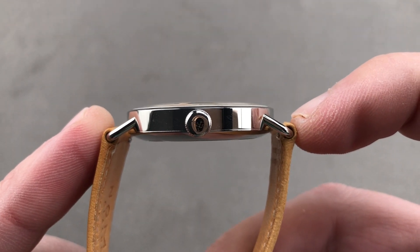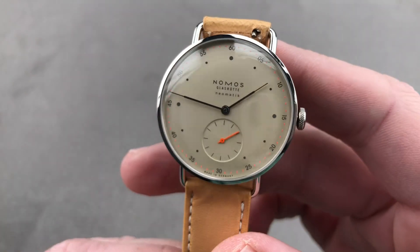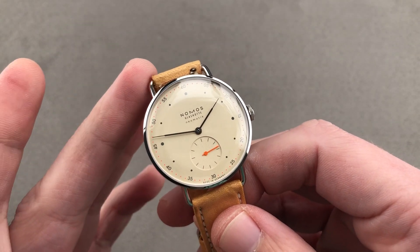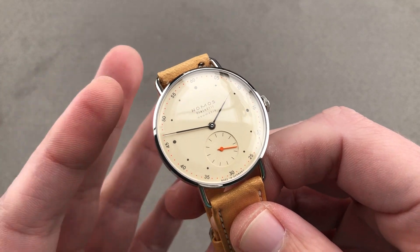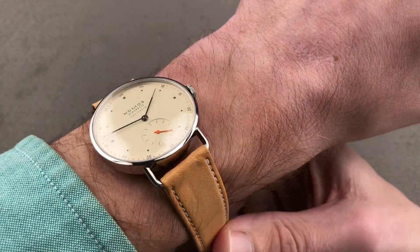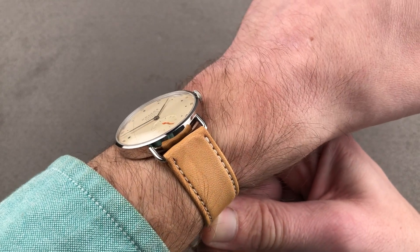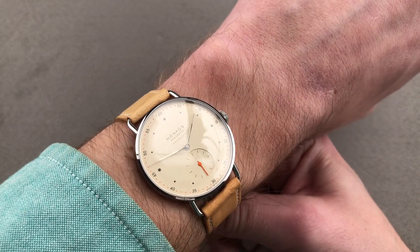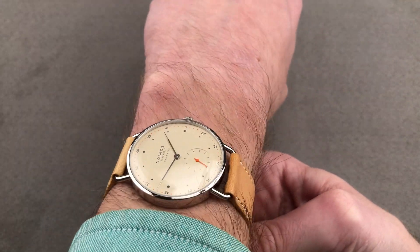The timepiece is thin — 8.4 millimeters thick, and from lug to lug only 42 millimeters. It really does wear like one of the golden era AP, Vacheron, or Patek Philippe dress watches from the 40s, 50s, and 60s. 35 millimeters is almost unheard of for a men's dress watch in the modern era, but when you throw the watch on the wrist, it doesn't seem that small. It's got a lot of personality. Those remarkable wire-loop style Metro lugs stand out, and though the watch isn't terribly thick or terribly broad, it nevertheless has a lot of personality.